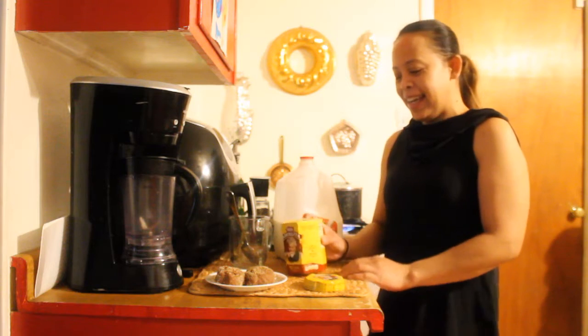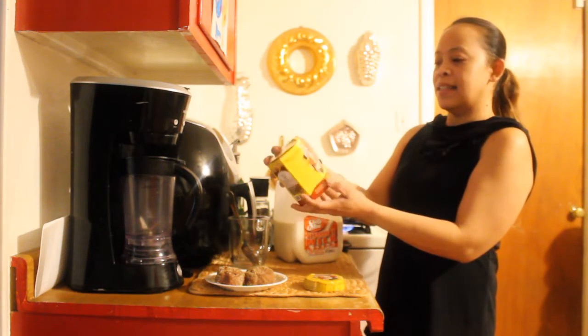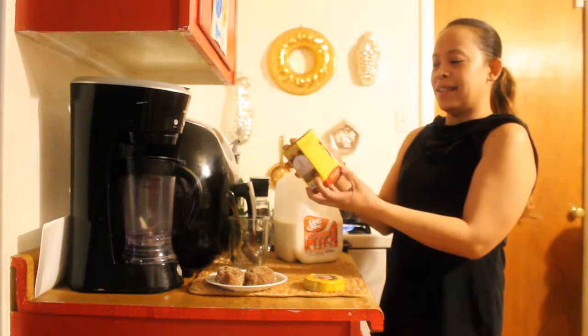Hi, I'm Cherise. Welcome to my channel. Today I will be making Abuelita's Chucamilk.